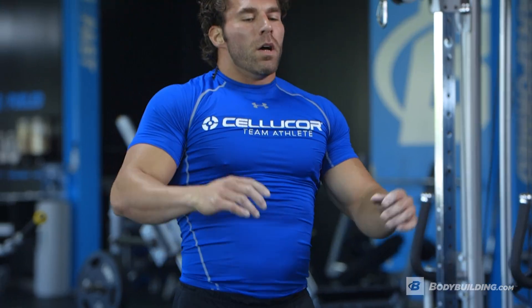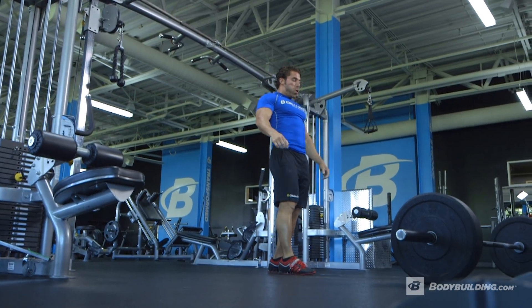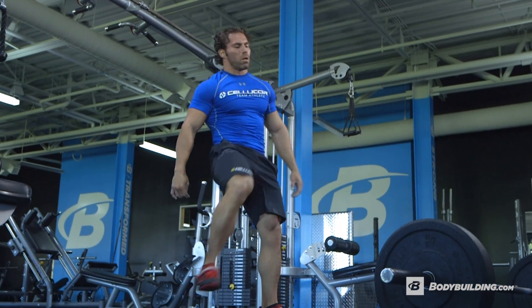A lot of people ask how you rest in something like this — it's completely up to you. Your rest is going to be different from my rest. Certain exercises I'm going to be more spent on, so I'm going to need a little bit more rest before I start the next rep or even the next exercise in the group. It's completely up to you and how your body responds.